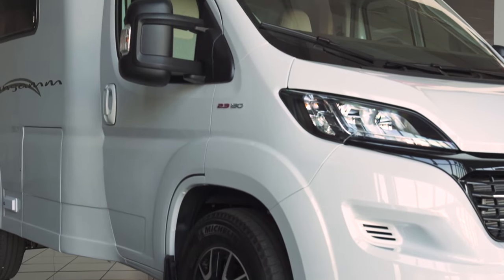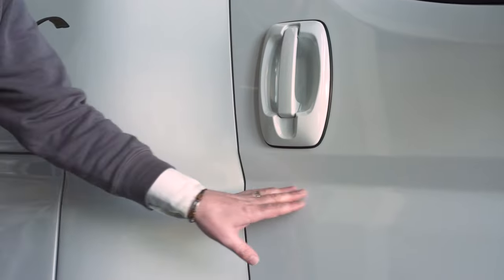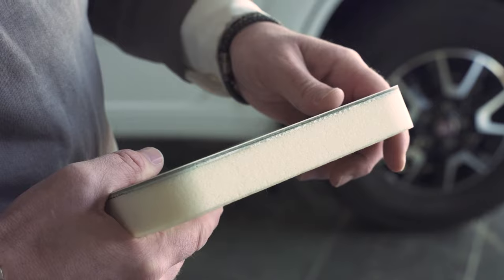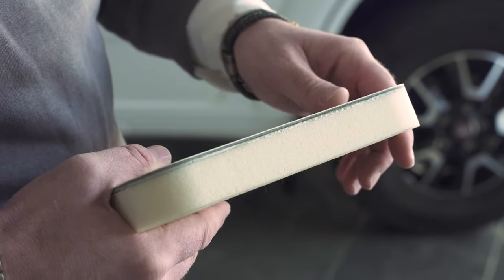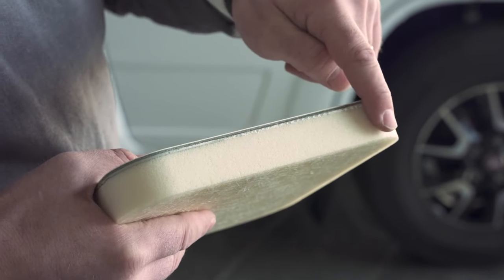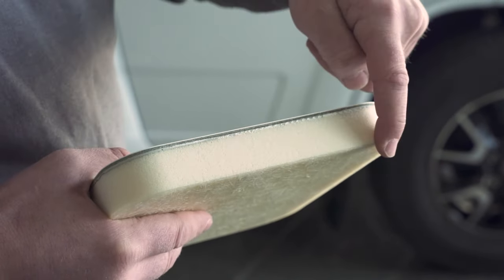Wingham motorhomes have an elegant finish with fine lines and a smooth aerodynamic shape for all our campers. Here you can see a cross-section of the materials we use for the fiberglass body shell: one layer of glass resin, 2.5 cm polyurethane, plus an additional resin layer on top.